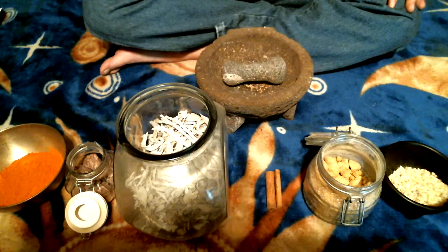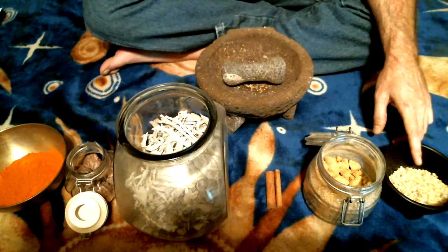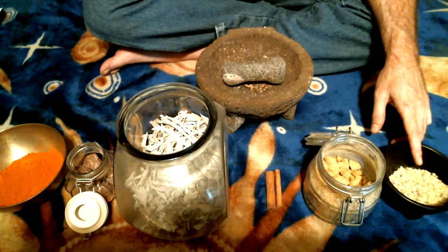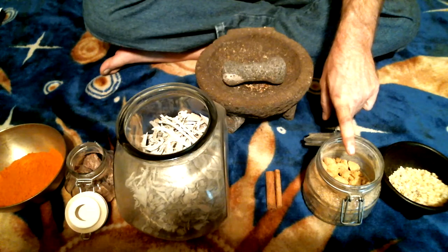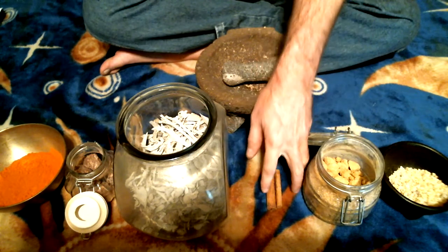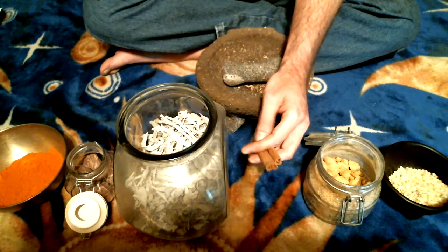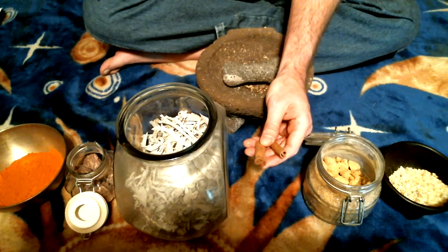Taking the six incenses in order: frankincense is represented by the orisha Ogun, and it is for strength and protection. Myrrh is represented by the orisha Chango, and that is for power over your enemies — it also has relations to the planet Mars, so it's warlike, strong, and dominating. Cinnamon is represented by the orisha Oshun, which is for money, wealth, drawing, and love into your life.